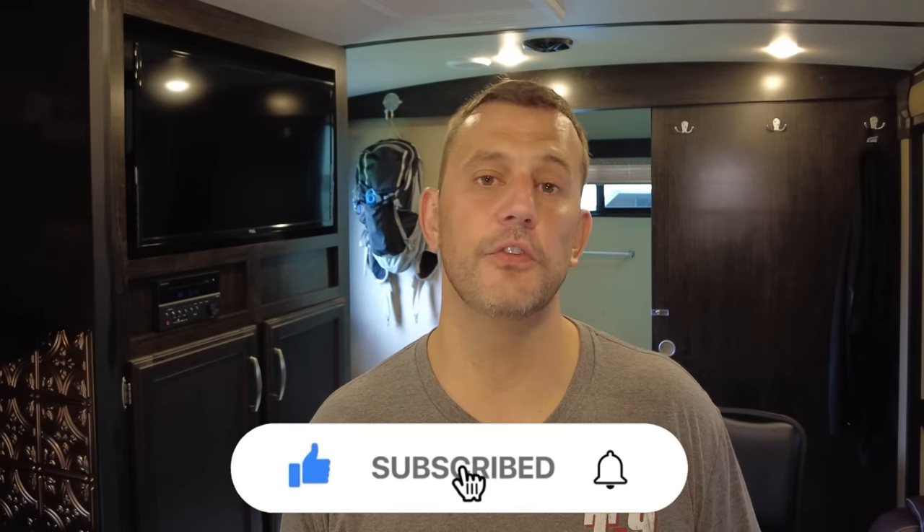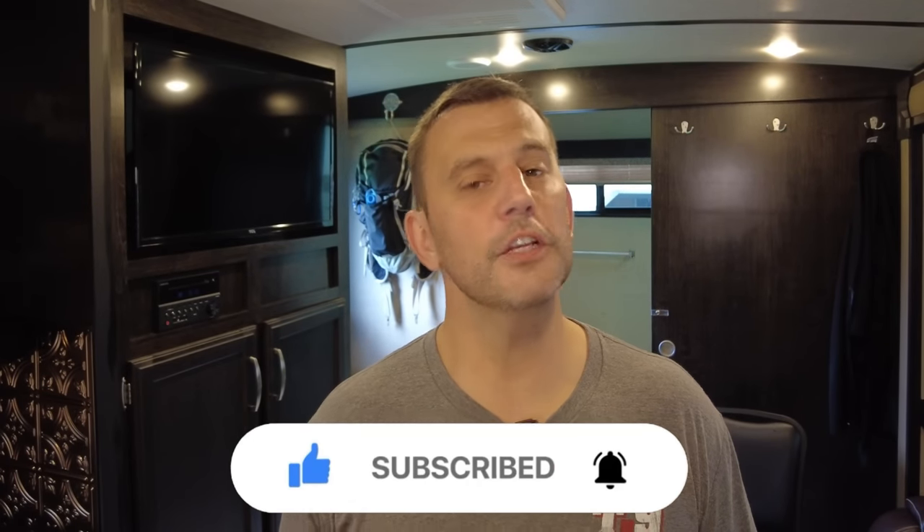We hope you learned something from this video — if you did, don't forget to like and subscribe. Thanks for watching guys, we'll see you soon.